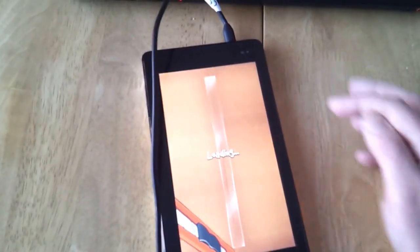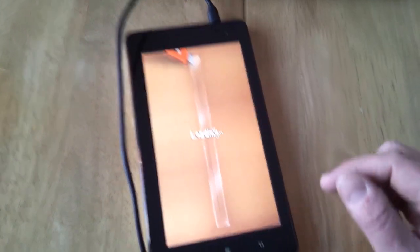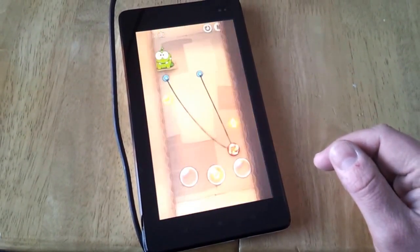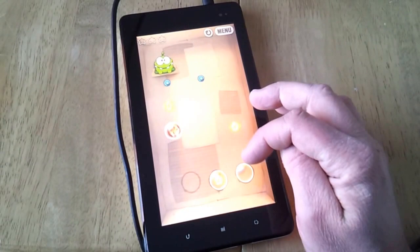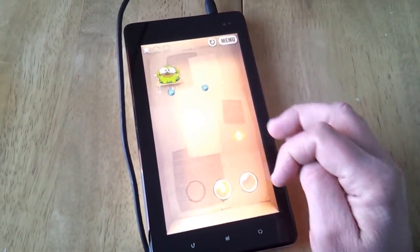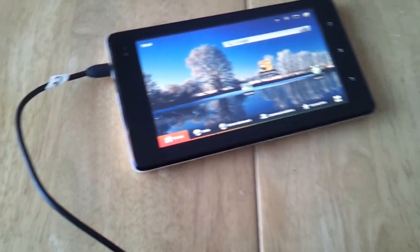My son's much better at this than I am. It plays games rather well. There you go, let's put the rope in action. We've got the Android Market on here, so it's got the full Google experience.